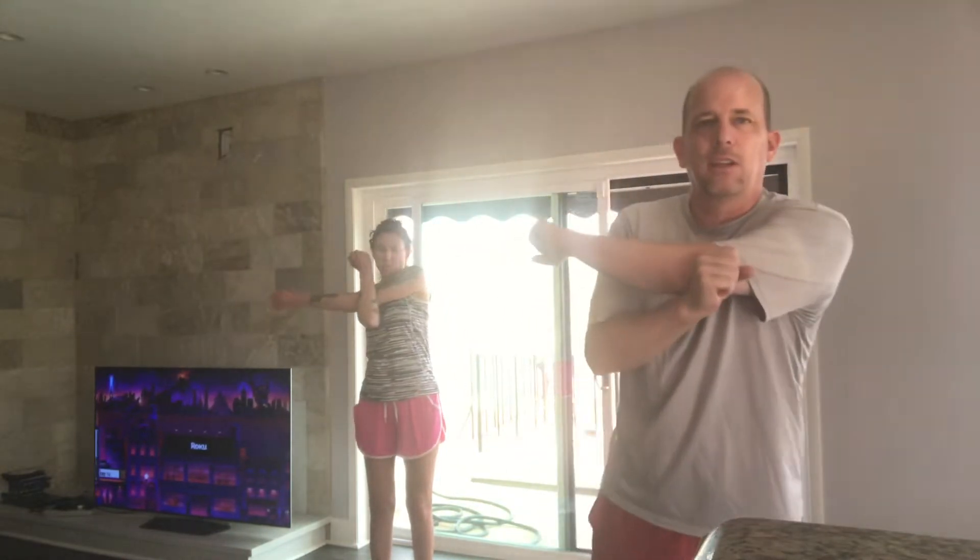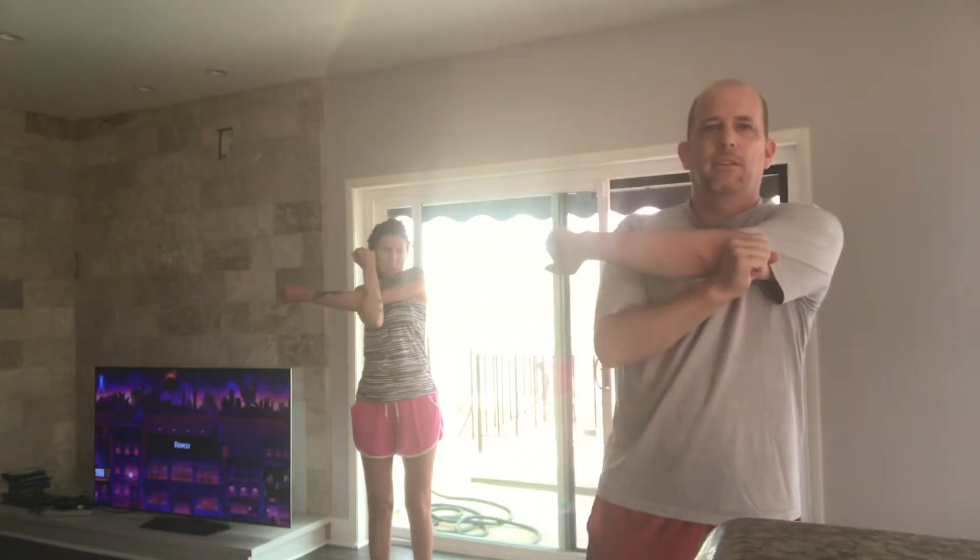...and switch it around. Left arm across — ten, nine, eight, seven, six, five, four, three, two — and all right.